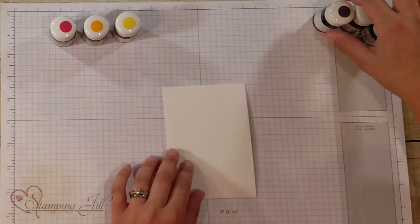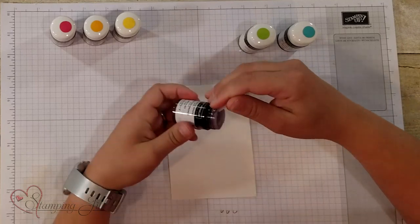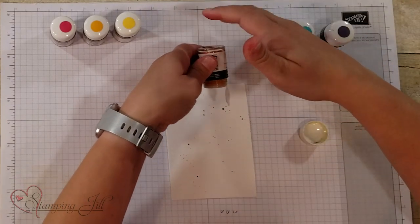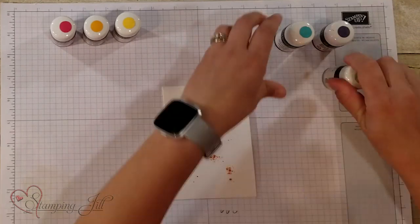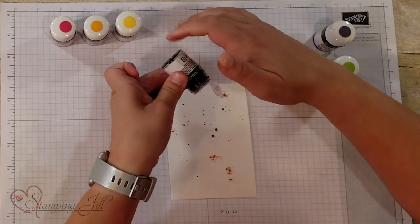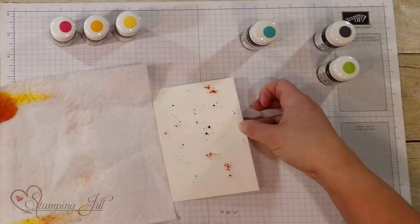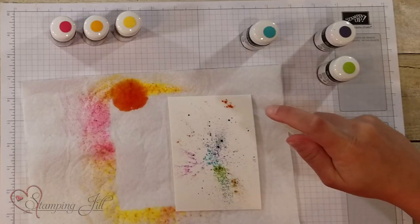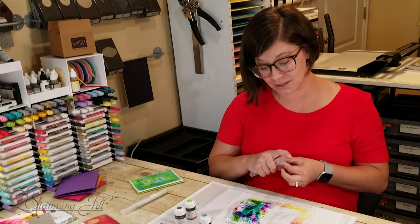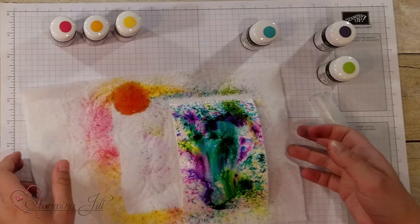I want to show you the other three colors: Gorgeous Grape, Bermuda Bay, and Granny Apple Green — let's do the same thing so you can see these awesome colors. Now this one, the Granny Apple Green, when I sprinkled it I was like, oh it looks kind of like orange — but it really turns green, I promise! It's so cool. And Bermuda Bay — sometimes it gets caught in there; if you just close it and shake it a little bit, it'll come out. Then I bring my paper towel back in and spritz it. Isn't that amazing? So pretty — those colors are so vibrant.